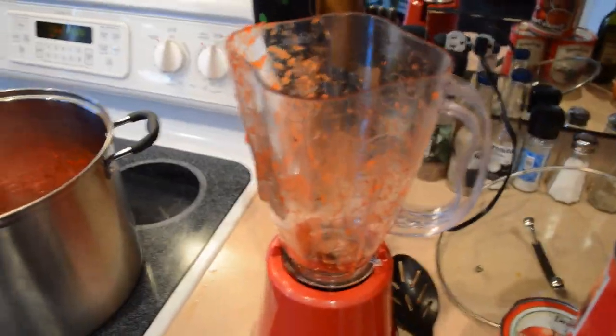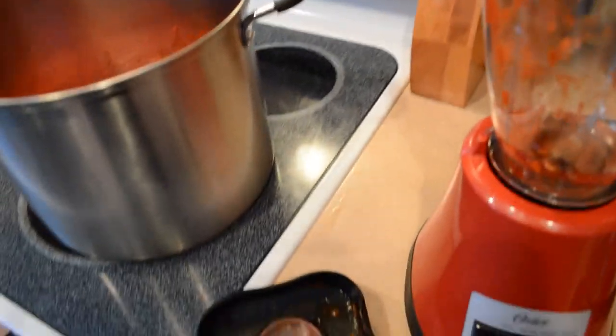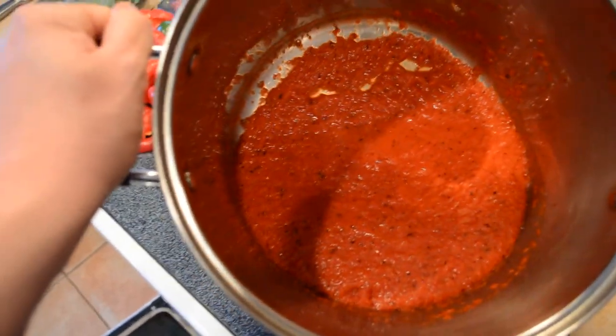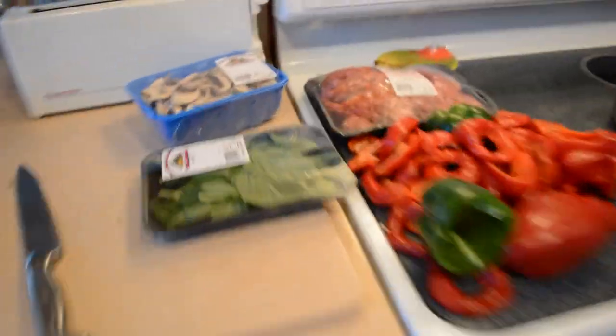Once you get to that point, take them out and load them into the blender. Blend them all up, pureed, so it's nice and smooth. You're still going to have a little texture because the peppers aren't completely cooked yet. So far we've got about a gallon to a gallon and a half of sauce made, and we're just waiting for the rest of these peppers to finish up.